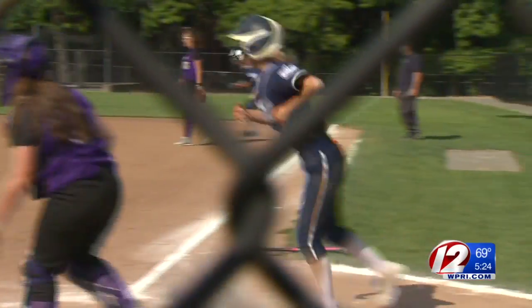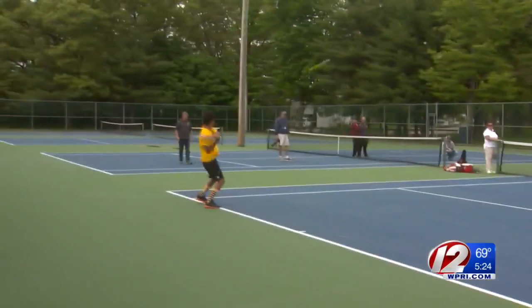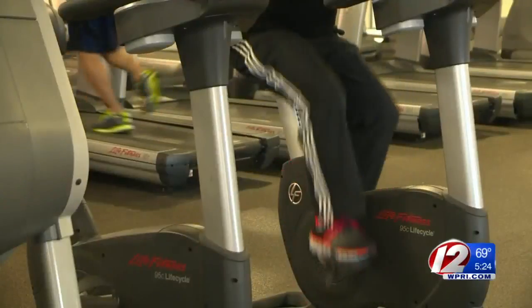Spring is here, which means softball, tennis, and lacrosse are back in full swing — but so are injuries. It seems to be getting younger and younger over time. Orthopedic surgeon and sports medicine specialist Dr. James Mayer says sports related injuries are becoming more common in younger athletes.